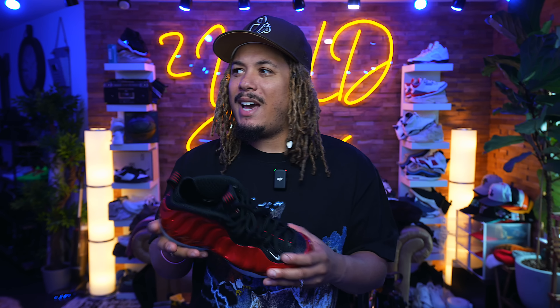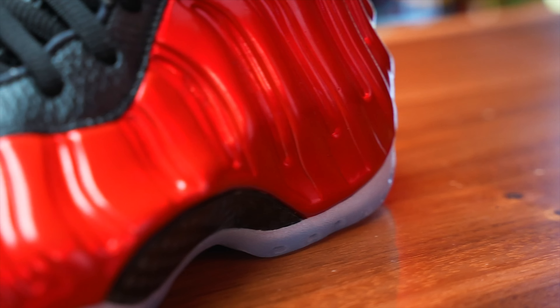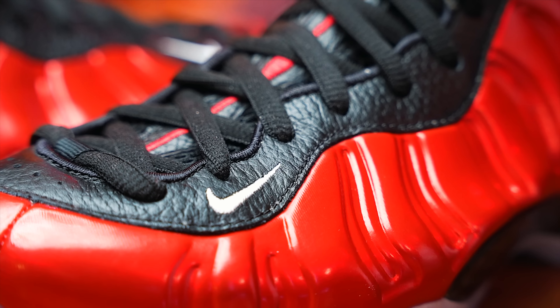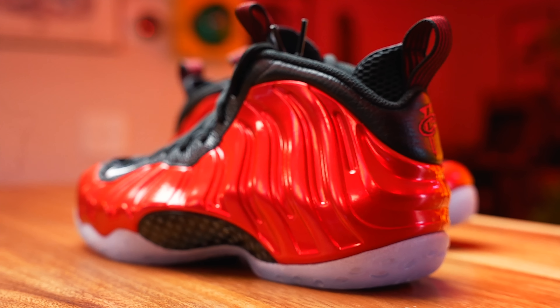Various colorways have come out — some of the OGs being the Eggplant and the Royals, which match the Orlando Magic colors, and the all-white. Ones that recently released were a PE of his brought out to the general public. The metallic red being from 2012 — honestly, I first thought maybe it released when he was on the Heat, but he played on the Heat way after, so it has nothing to do with the Heat. Although it could be a little bit, because the Heat do have that metallic red in their jerseys. Correct me if I'm wrong.